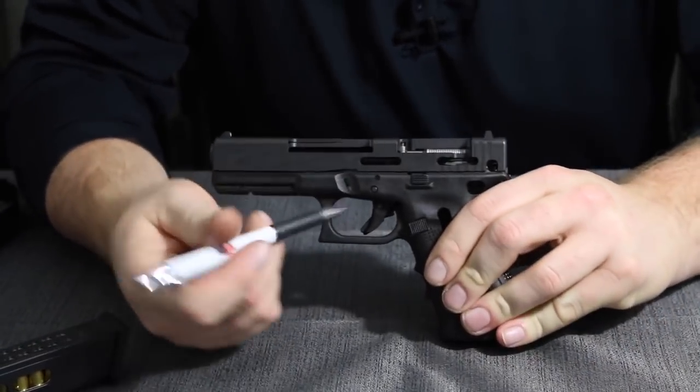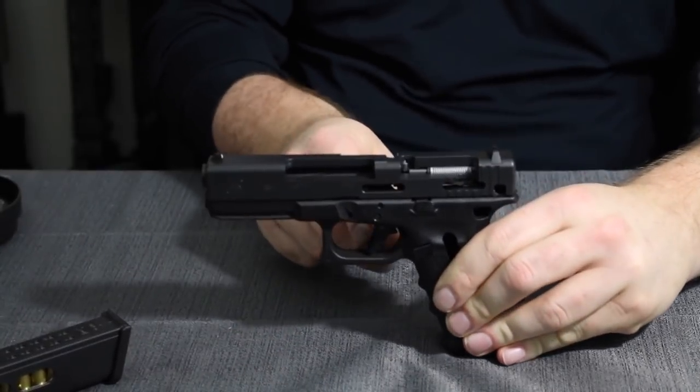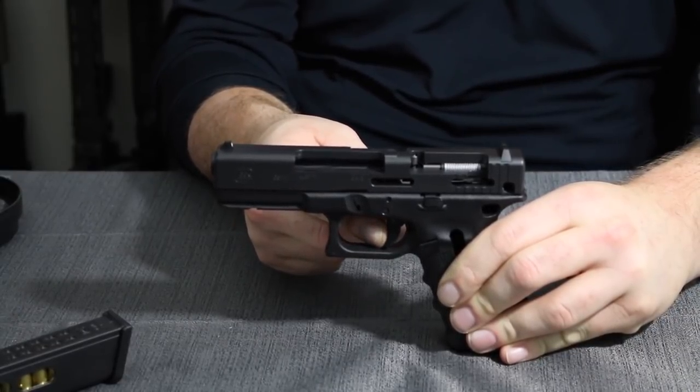First off, we have the trigger safety, and we can see that right here. As you can see, when you pull the trigger to the rear it will not move. When you push in on the trigger safety, now it allows it to go rearward.